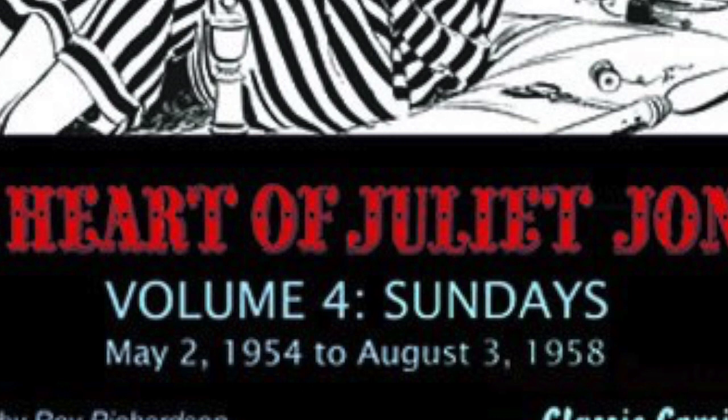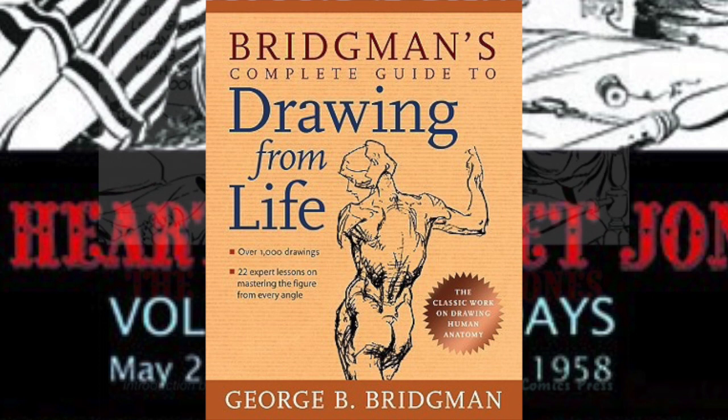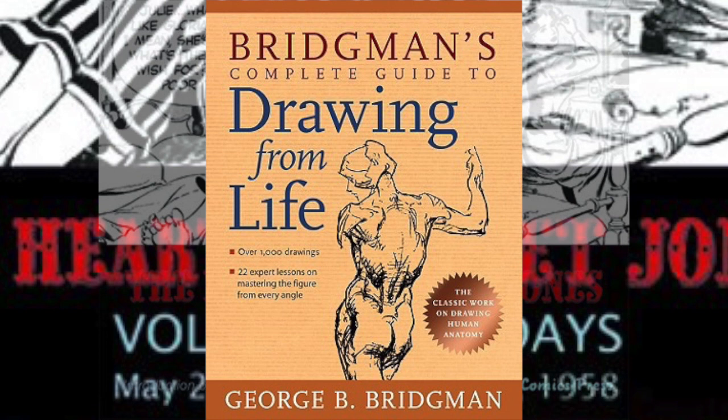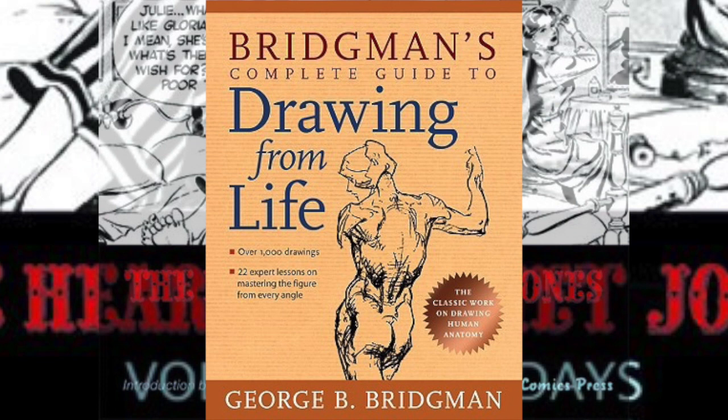Dorf: Did you ever take classes under an art teacher? Drake: Well, before the war in '38-'39, I did take life drawing classes with George Bridgman — anatomical instruction. Dorf: This is the famous Bridgman. Drake: Famous Bridgman books. Yeah, that's George.